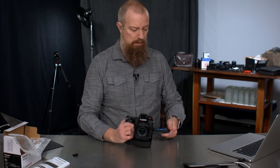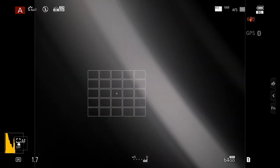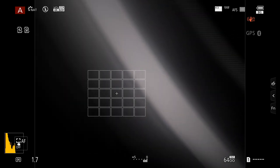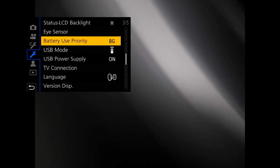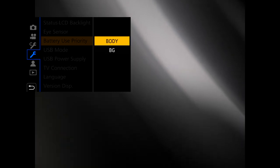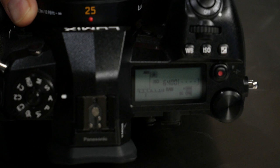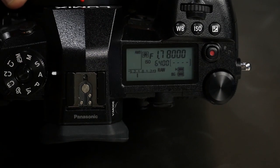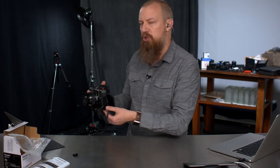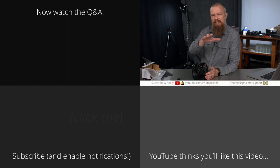Let me show you how to change which battery the camera uses. In the viewfinder display, top right, you'll see the battery symbol and it says BG, meaning it's using the battery grip battery. Go into the menu system, the wrench menu, page three of five — it says 'battery use priority.' You can set that to BG (battery grip) or switch it to body. When you switch it to body and go back, the BG indicator disappears, and the arrow on the LCD display points to the top battery icon. That's how you choose which battery is used first, and that's pretty much all there is to it. So with that, we're going to step into the Q&A portion of the show.